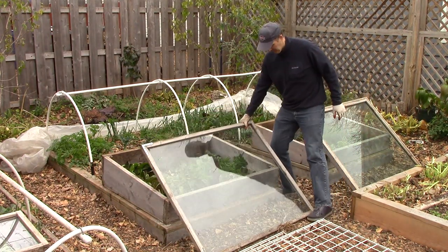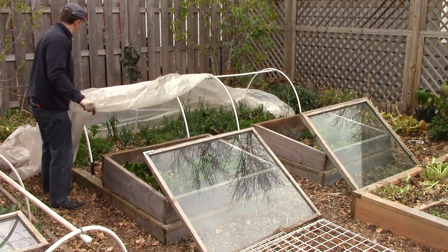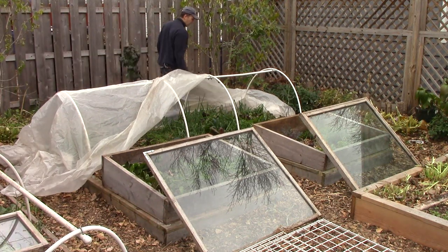To minimize the work involved, we leave the hoops on this bed year-round, but store the greenhouse plastic and cold frames during the warm months. My guess is that setting up takes about a half an hour, and taking everything down and cleaning and storing it takes about an hour.